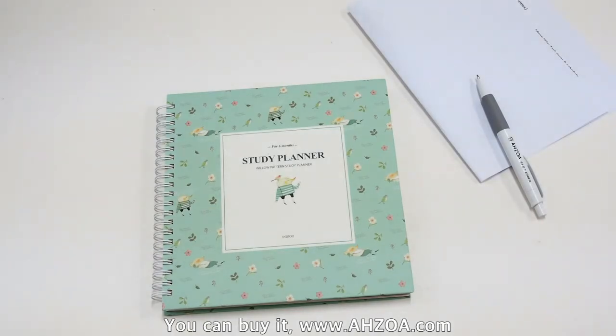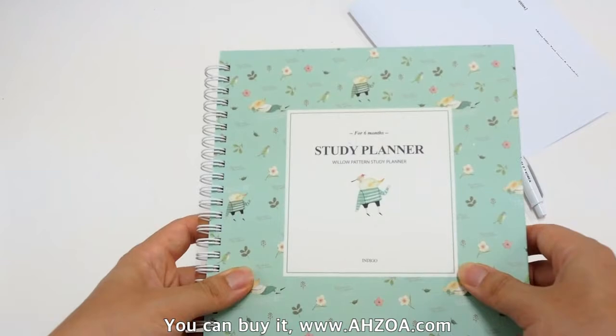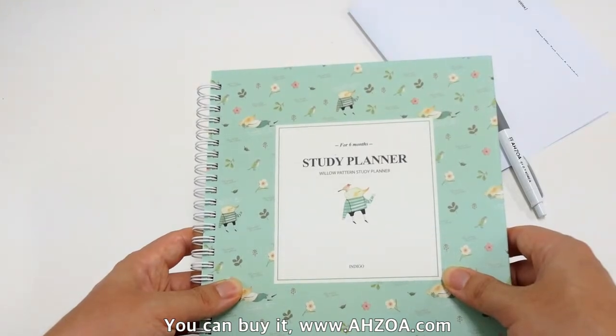We will analyze it about the strengths and weaknesses. Let's check the strengths. First, it supports various subject pages to help your study efficiently.